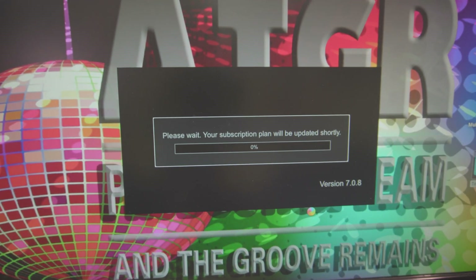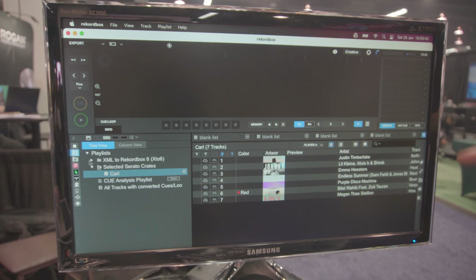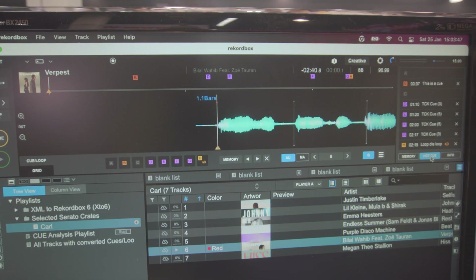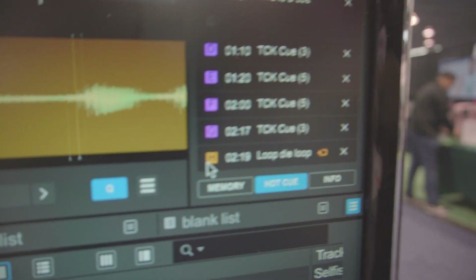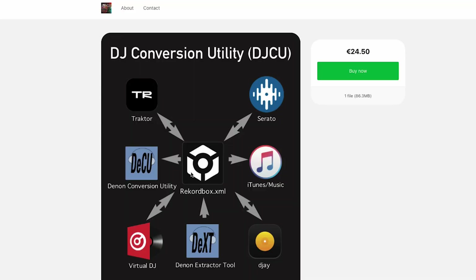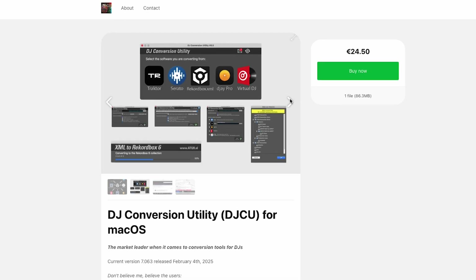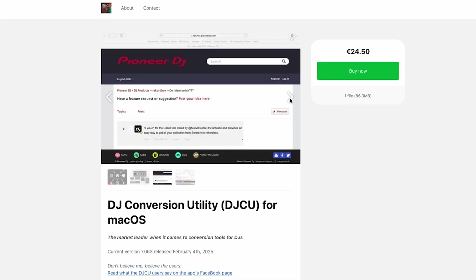I'm going to put the link to the tutorial in the description below so you can hop over to the developer's page, which has a ton of resources for DJs. If you're interested in checking out the full detailed conversion utility — how it works, what it does, the ins and outs — make sure to follow that link in the description.